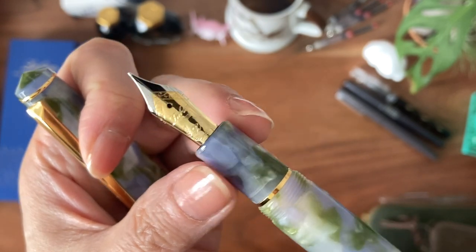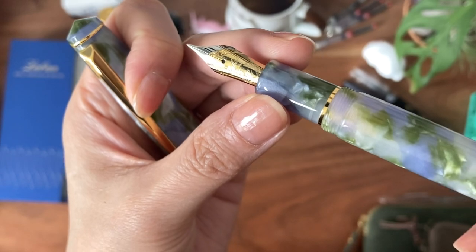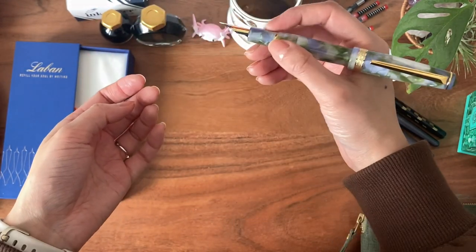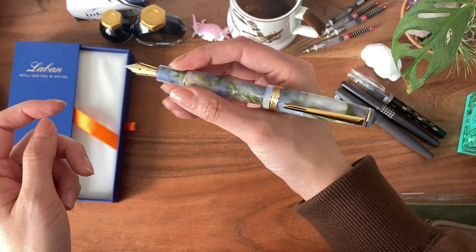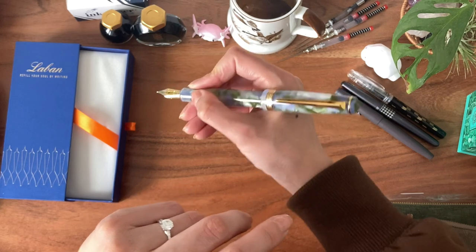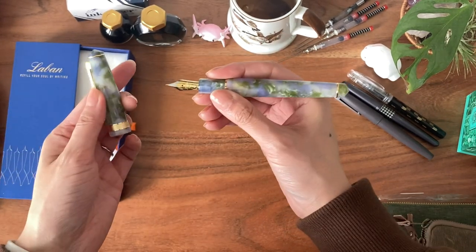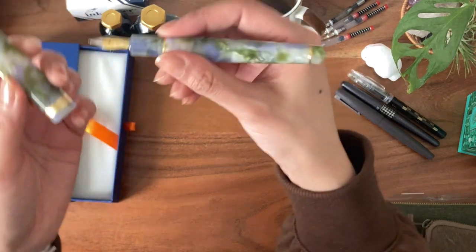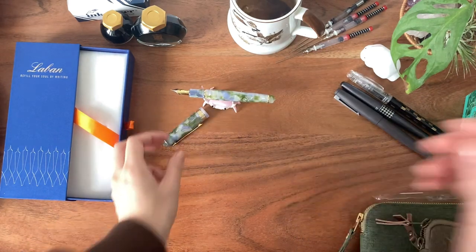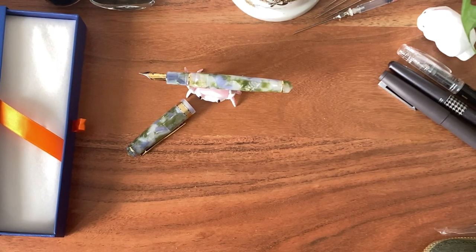I've never used a Laban fountain pen before. The nib is dual-toned — silver with gold. I tried writing with it capped and it's a little back-heavy, so most likely I'll use it uncapped. I have chosen to ink this up with a very spring-like ink.